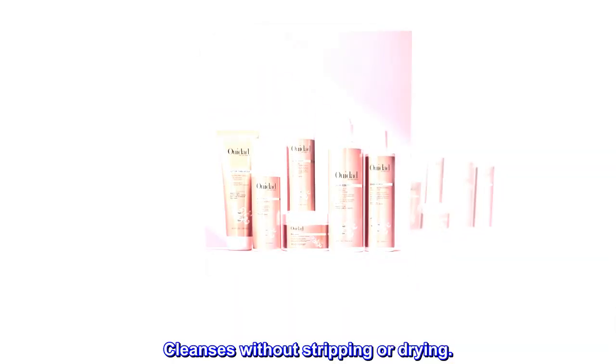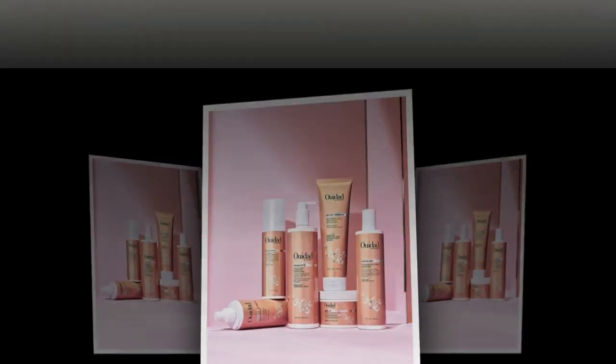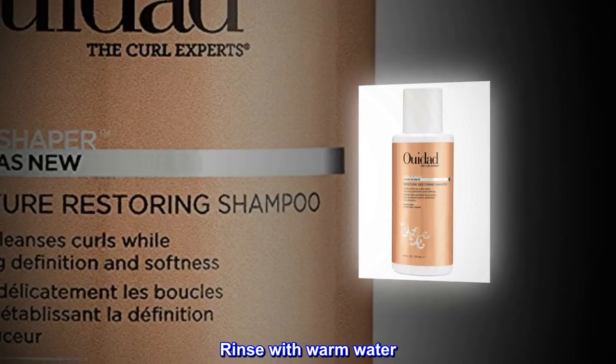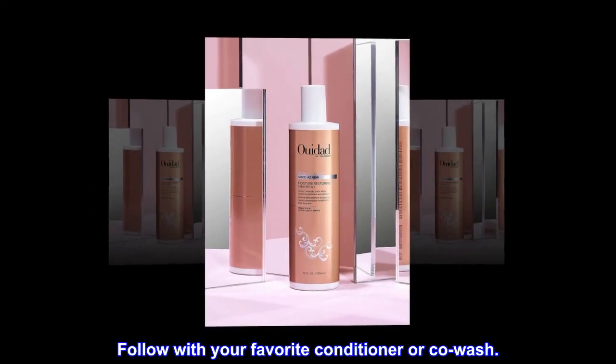Benefits: cleanses without stripping or drying. Suggested use: gently massage through wet hair, rinse with warm water, and follow with your favorite conditioner or co-wash.